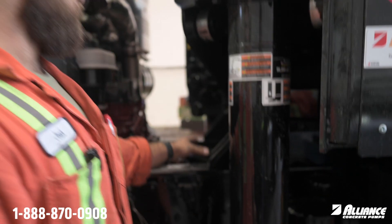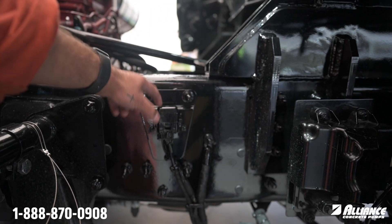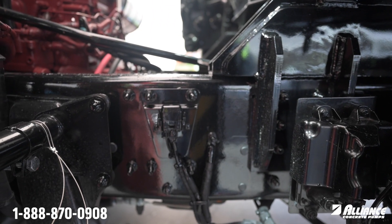Mounted near the front of your pump on the driver side you will find your after treatment control module and this little fuse box here. Occasionally it is mounted on the front of your pump just a little bit higher.